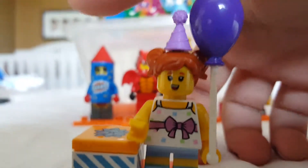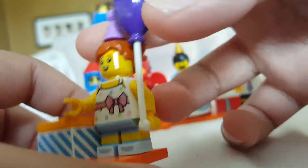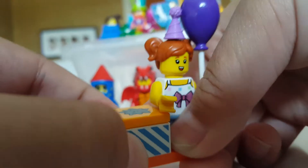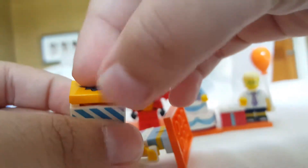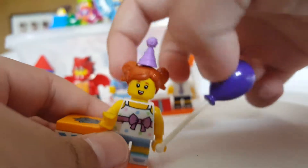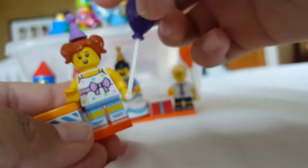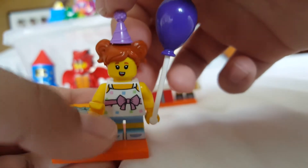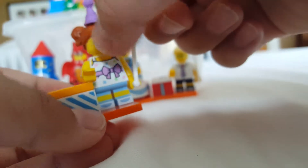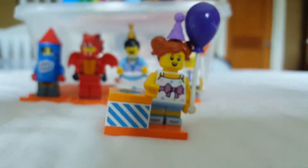Speaking of party girl, here she is — a really cool minifigure. I like her balloon, probably the best part. The gift box is a new piece but what's inside are just reprints. She has a new hairpiece with a hole up top for a party hat. You can see her cute little kitty face, which looks really cute. Her torso would also be useful for a cook with an apron, but the ribbon makes it less versatile in my opinion.